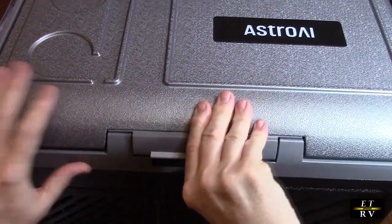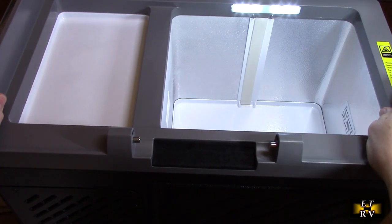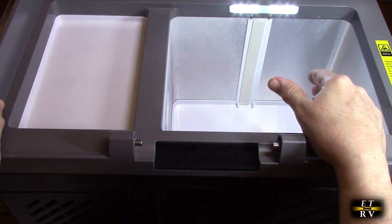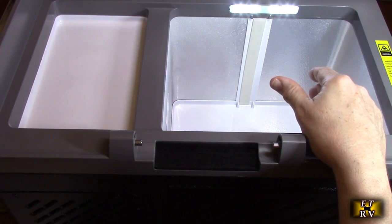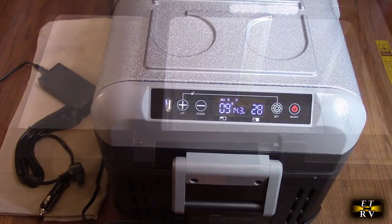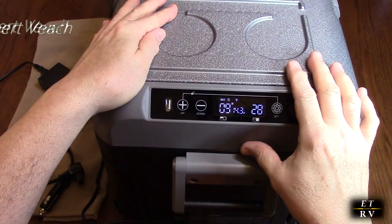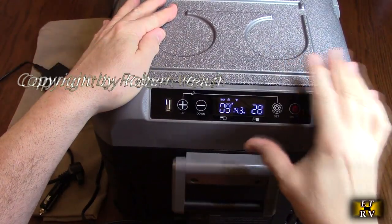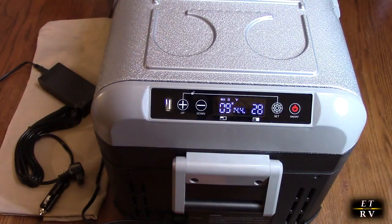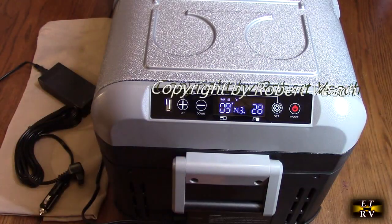If you're going camping or fishing you can keep food or groceries in here — put it in your car, power it with the adapter, and you're all set. I also want to point out that when the compressor kicks on — and this is a real compressor like in your home fridge — it is very quiet. They did a really good job isolating the sound and the ventilation, it's very quiet.